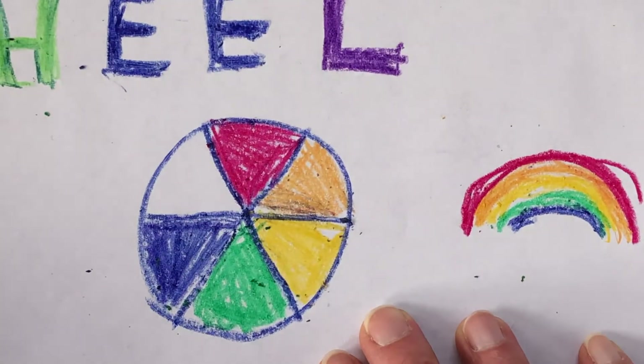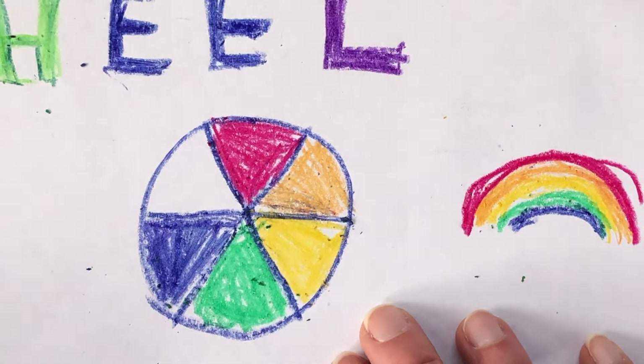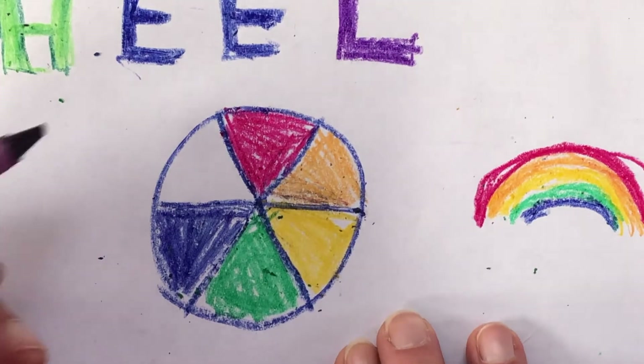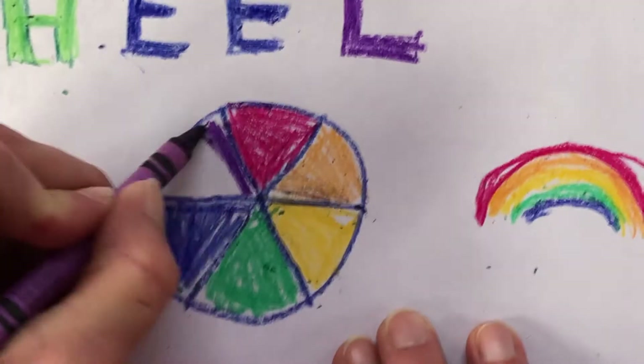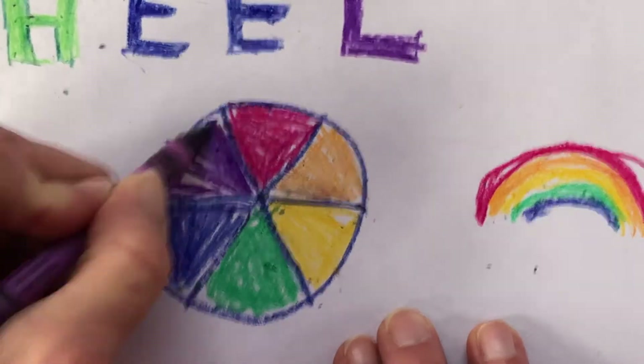You can sing about it. How many of you remember the color song? I'll post a link to that color song on your page so that you can find it. Okay, purple — that's the last one. And then my color wheel is complete.